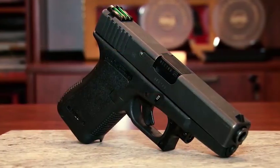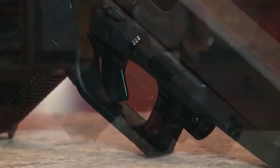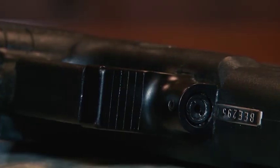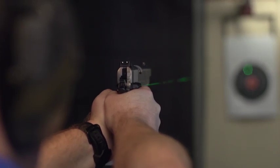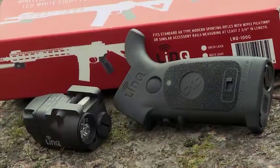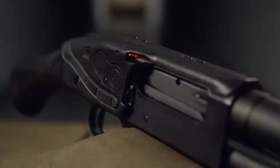More than 25 years ago, Crimson Trace began in a small machine shop in the Portland, Oregon area. You had to send your pistol in to have the laser sight installed. We still service those. However, during the years, laser grips, laser guards, Railmaster, Railmaster Pro, the link system — there's been a whole series of products that have come out during the 25-year process. It began in 1994 and continues strong today.